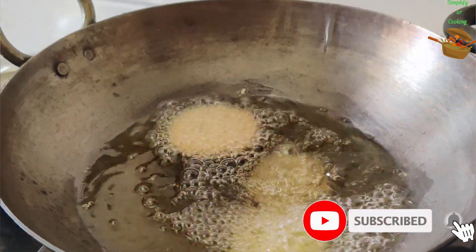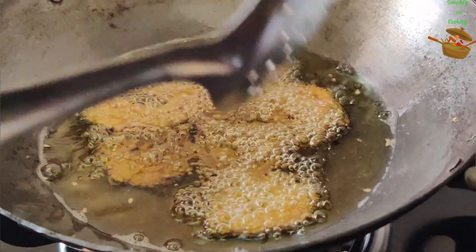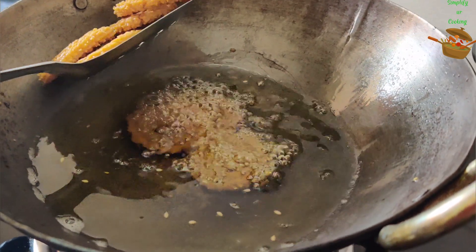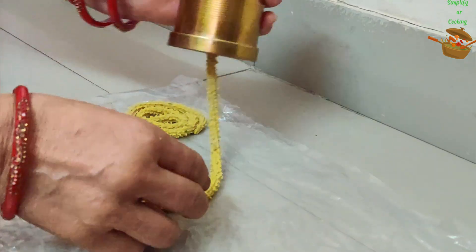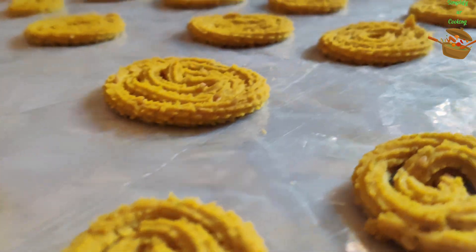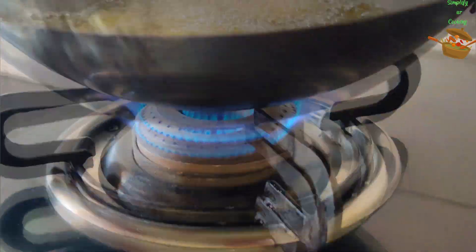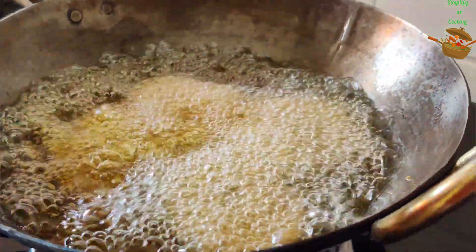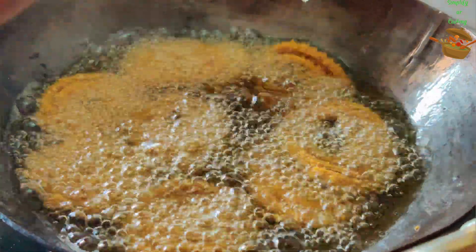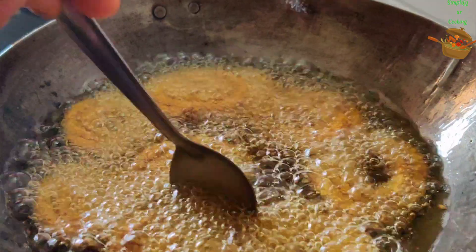My mother says that you will have to get perfect taste and consistency. So you have to make 5-6 chakli compulsorily and check it in this way. Until we fry those 5-6 chakli, we will keep the rest of the dough. How to keep the oil temperature I will tell you when we finally fry it. So here we have tested it and this has been proved that it is perfect chakli. After making the dough, we have left it for 15-20 minutes. After resting the dough, we will fry it. Oil will be very warm and when we fry it, it will become hollow inside.